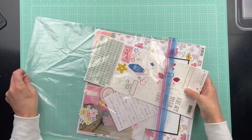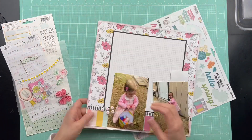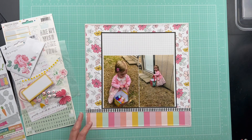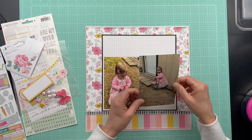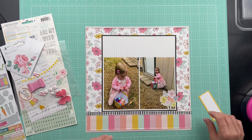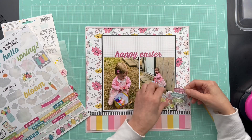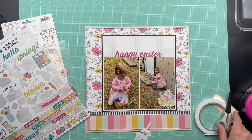Hello friends, it is Kelly and I am working on some layouts from the base pages that I created. This is video 5 of the stash busting series. In this video I am just going to complete the layouts from the page kits that I created, using the base pages to help choose embellishments, titles, and all that good stuff.